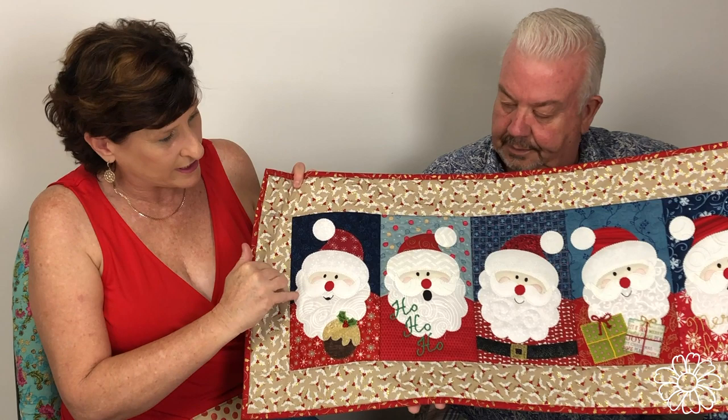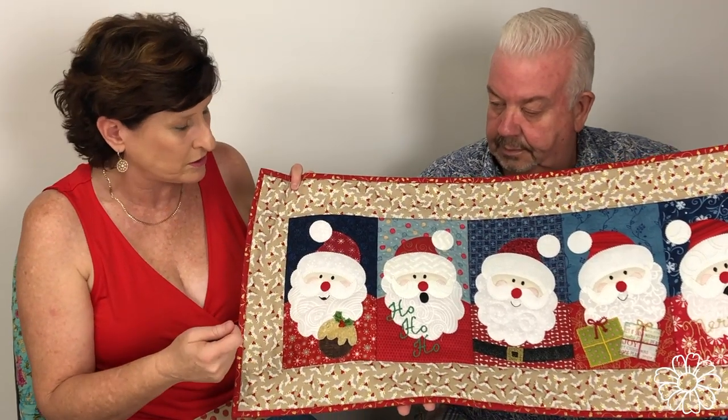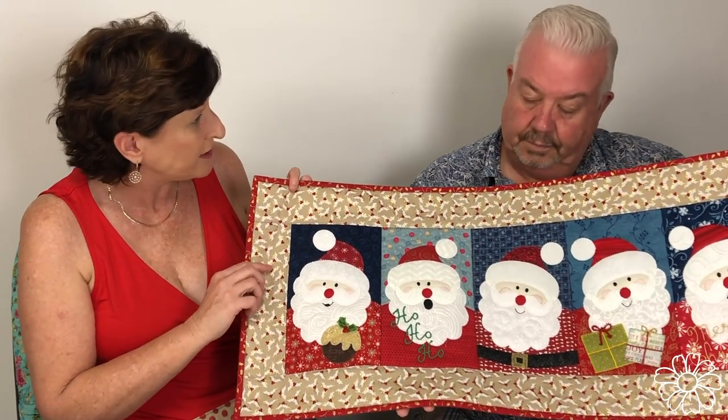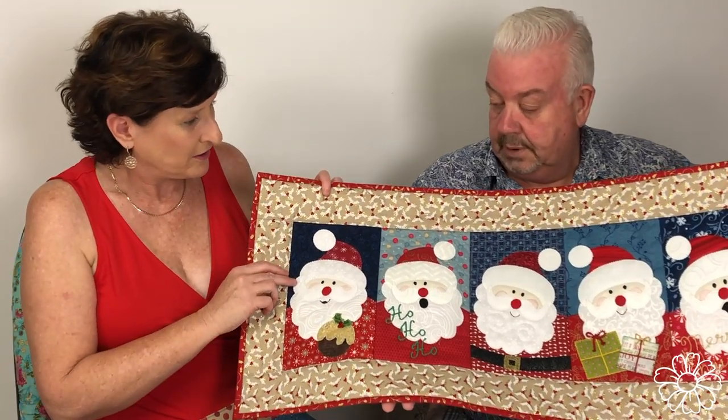We also show you this Santa — we've actually gone around here with a machine blanket stitch, but of course you can also do a hand blanket stitch or some other decorative stitch around it. That's how I learnt to do applique, but these days it's such a nice stitch that you can get on your machine. So we've done it in different ways.